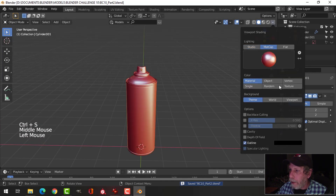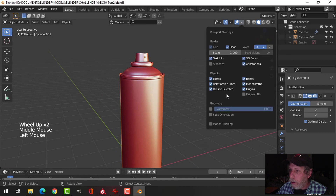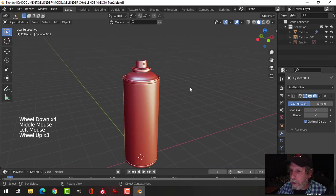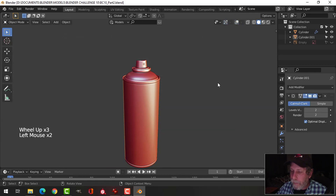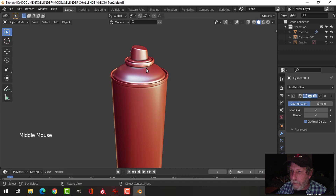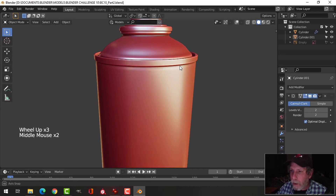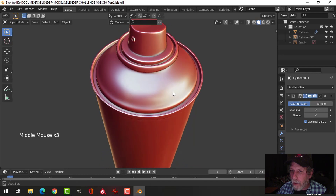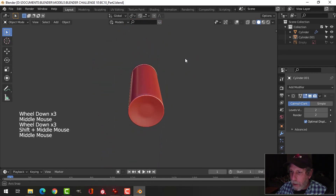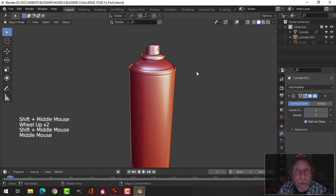Let's have a look with a MatCap on and maybe cavity shading. One thing we should do is check the face orientation — make sure everything is facing outwards, which it is. There is my spray can. That's fine for this video. Next one we'll do some materials.